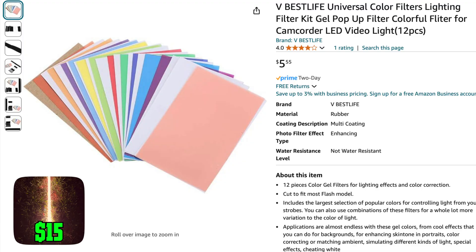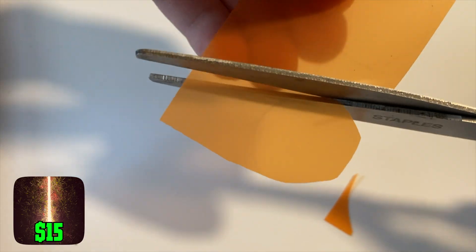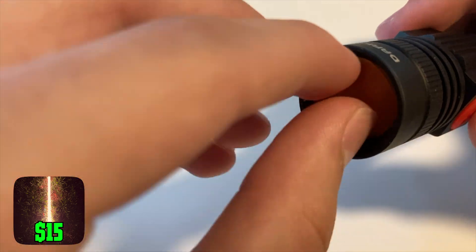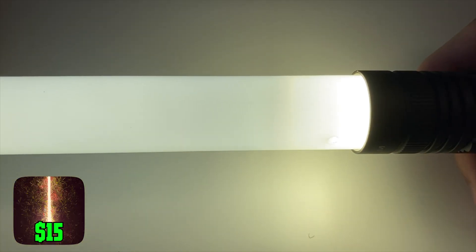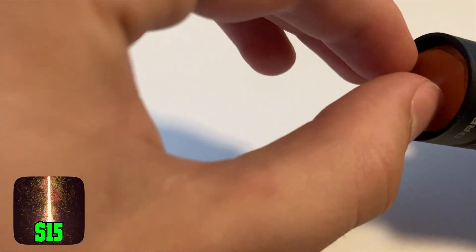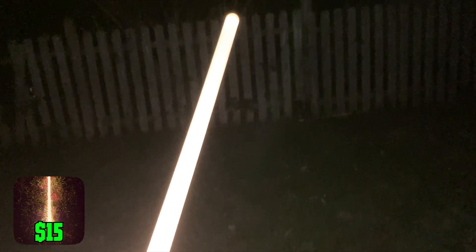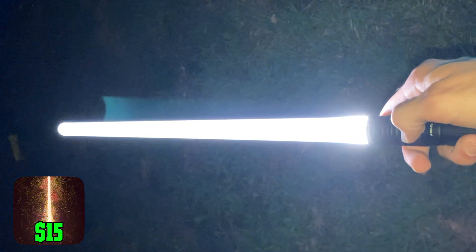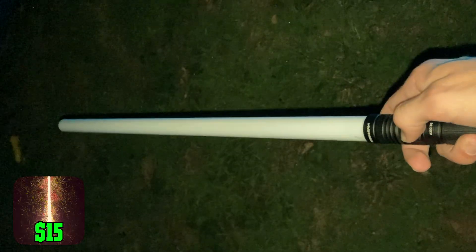If we want to change the color to something other than white, we can pick up some color filters for about $5. Use the flashlight head as a template to draw some circles, cut them out a little smaller than drawn, and place one on top of the flashlight. One might not be enough, so check the color and add another one or two before attaching the blade. This is pretty good for $15, but the colors are still kind of washed out and not very bright. And every flashlight these days has a regular mode, a dim mode, and a strobe mode — so you have to triple-click to turn it off.